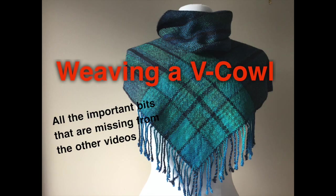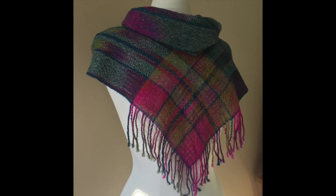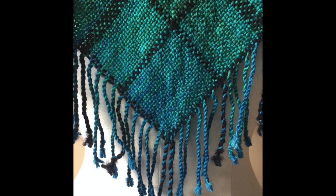Hello, this is Carrie Fell. Welcome to my studio. In this video I hope to give you the details of how to make the V cowl, including how to get this nice V shape and how to get the fringe on two sides of the front panel.